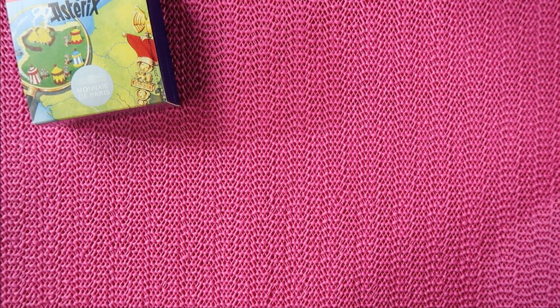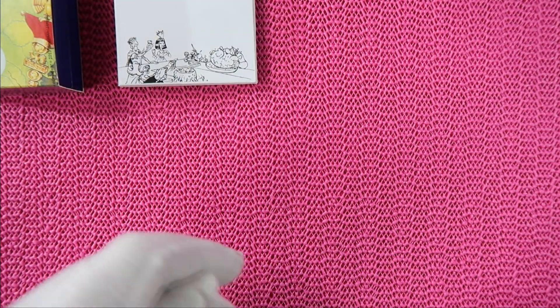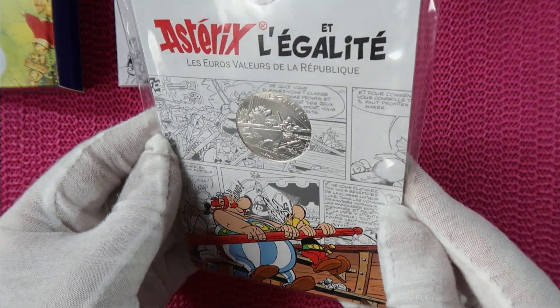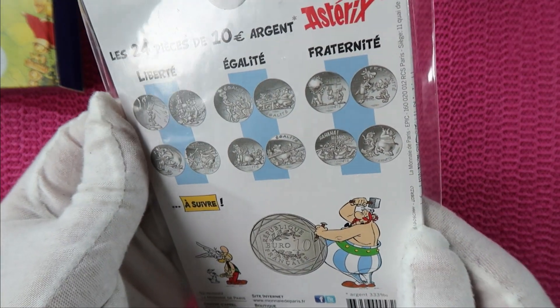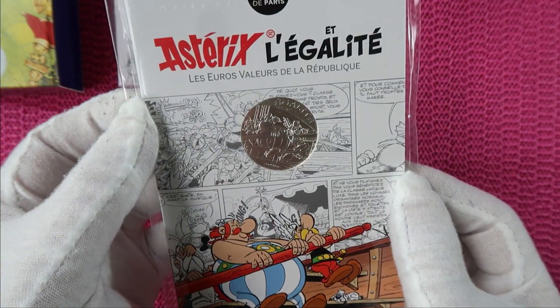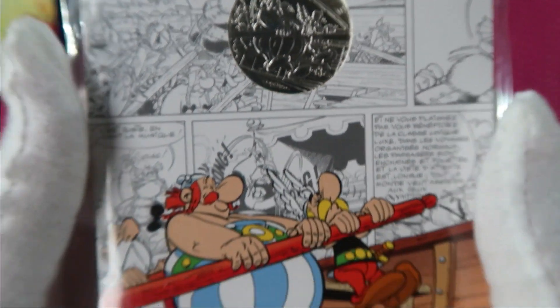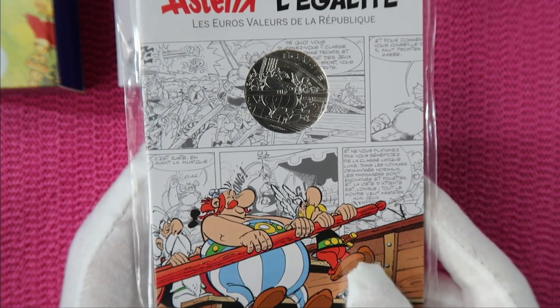Coin number two is the coin from 2015. This is the coin from 2015 — again a 10 euro coin. The silver content is only 33%, and there are 24 different versions of this coin. They're all wrapped in plastic, so without cutting it open, I didn't find a way to show you the coin. The display on the coin is the same as the display on this card — Asterix and Obelix.